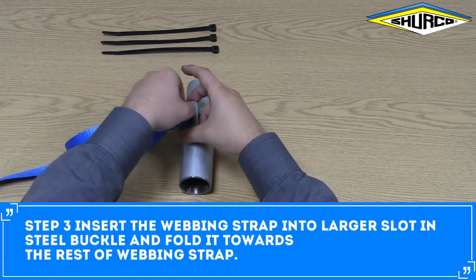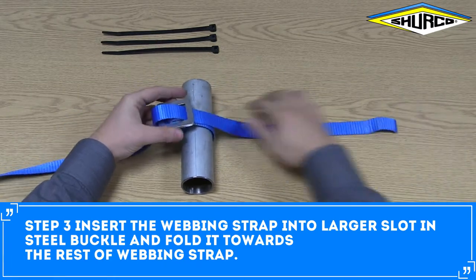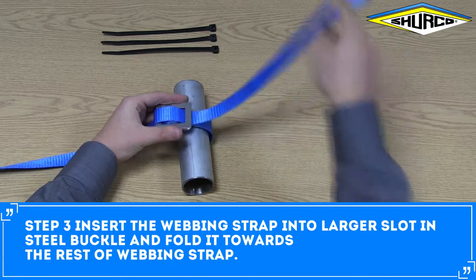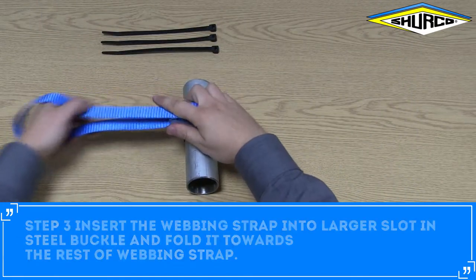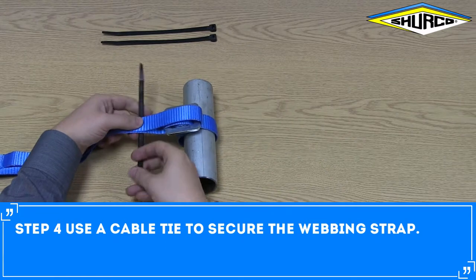Insert the webbing strap into the larger slot in the steel buckle and fold it towards the rest of the webbing strap. Use a cable tie to secure the webbing strap.